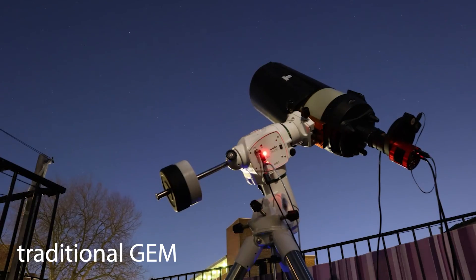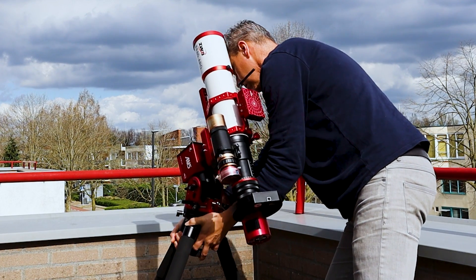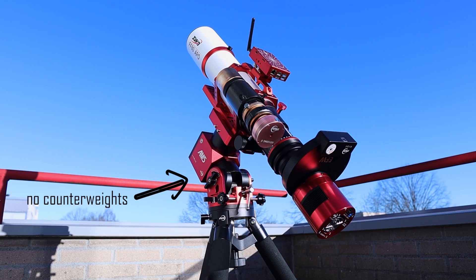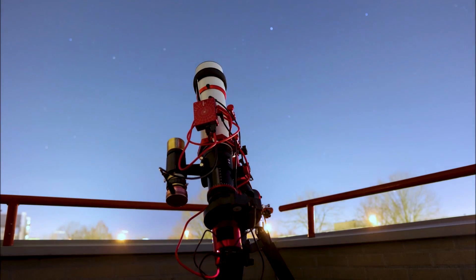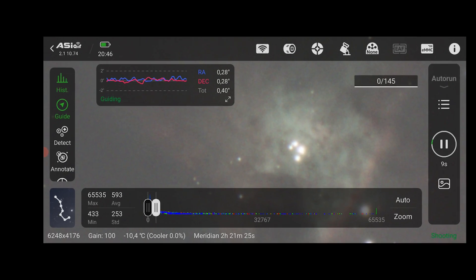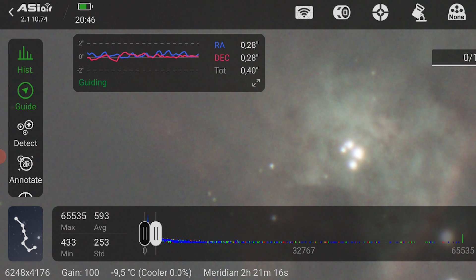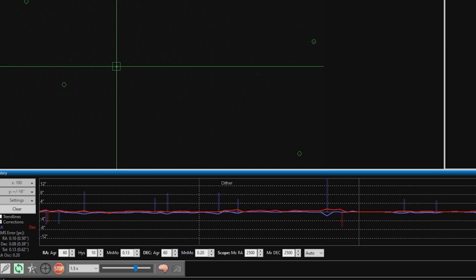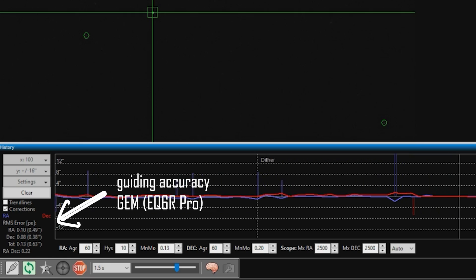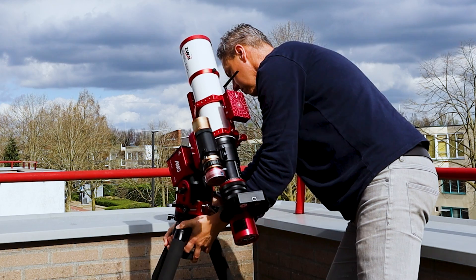Unlike traditional German equatorial mounts, harmonic drive or strain wave mounts feature a compact, lightweight design, which is ideal for portable setups. They don't necessarily need counterweights due to their unique motion mechanism, although adding an optional counterweight does enhance stability and increases the payload capacity. The mounts offer minimal backlash and smooth tracking, which is great for astrophotography. However, one persistent myth is that they are better at tracking the night sky compared to traditional German equatorial mounts, which is not necessarily the case. Yet their portability, accuracy, and convenience make them a compelling choice for many astronomers and astrophotographers.